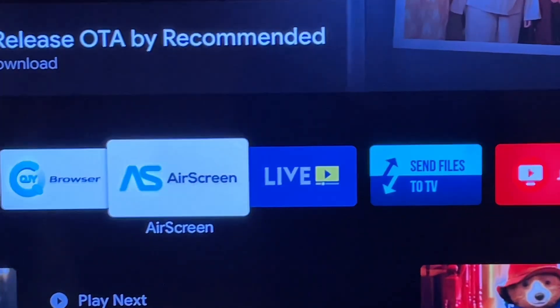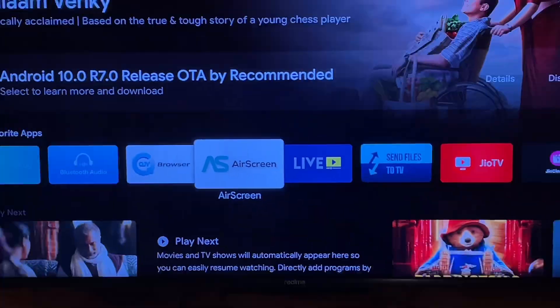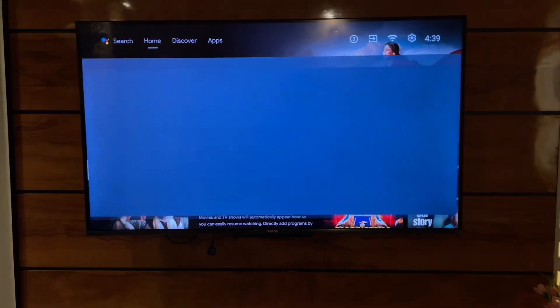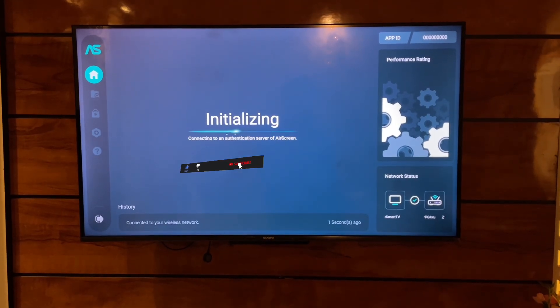For the very first step, you need to download the application known as Air Screen. Make sure you install this application on the Android TV — it's a totally free application and you can simply download it from the Google Play Store. Just open the app, and please make sure you subscribe to my channel.